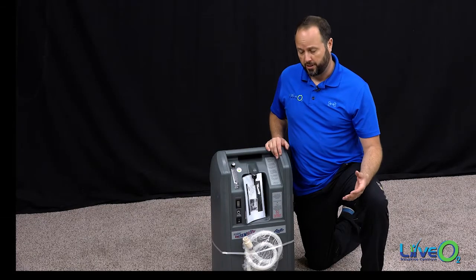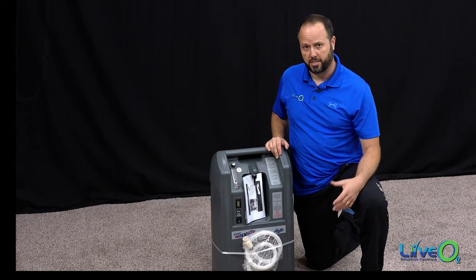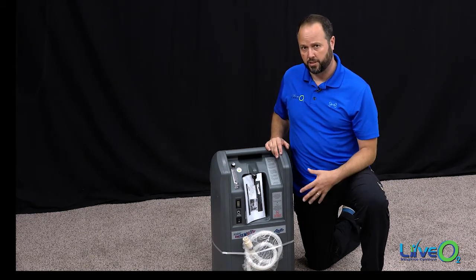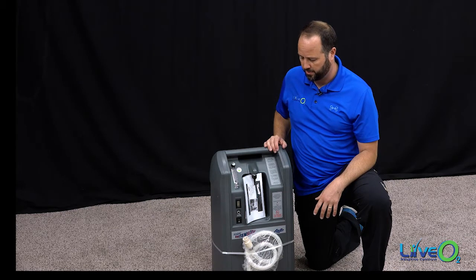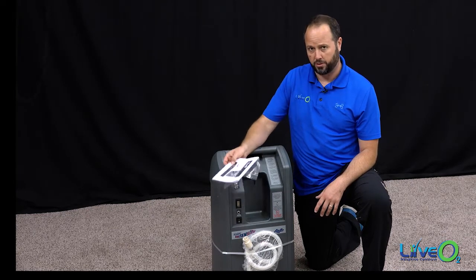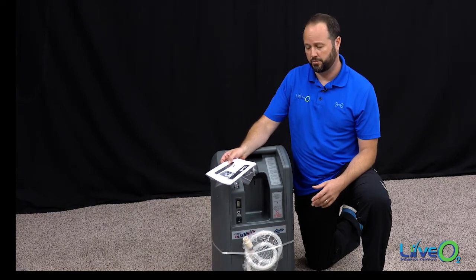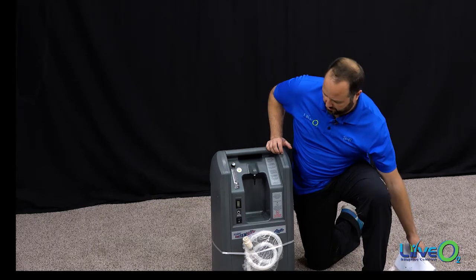Before we go through the final installation of the air separator, attaching it to the adaptive contrast reservoir, there are a few things we want to point out on the front of the air separator. Each unit will come with a user's manual. This is helpful to read and goes through troubleshooting should you need it. Set that aside and hold on to it.